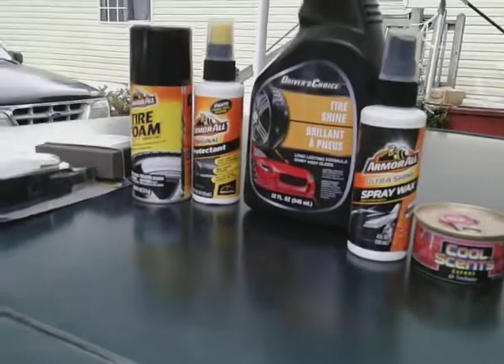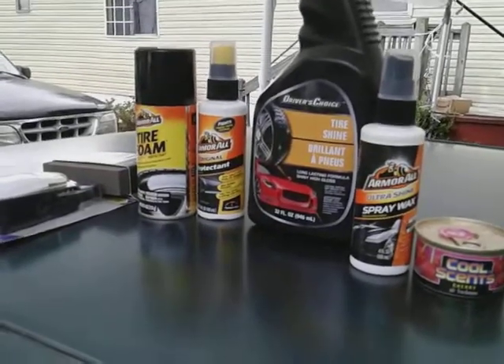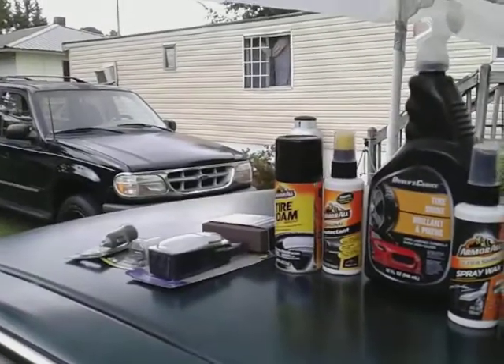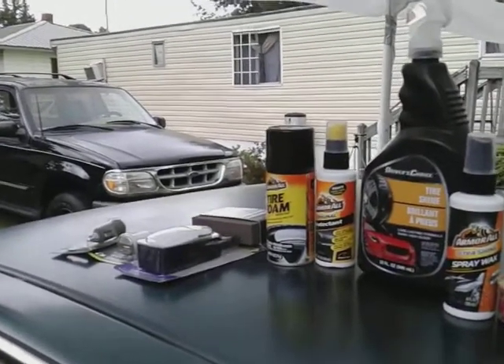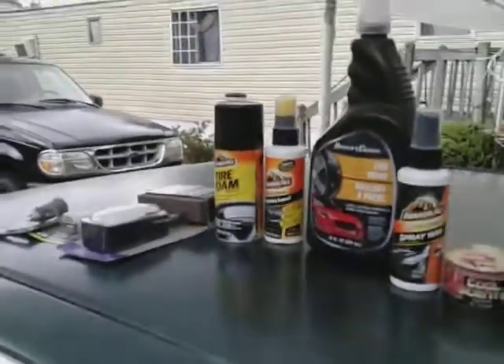I use Original Armor All a lot — believe it or not it still works for me on tires, interior, and trim. You don't really have to buy into all these tire shines and stuff out here. Original Armor All does the job — works great for me anyway.